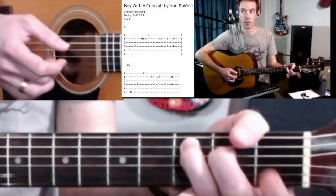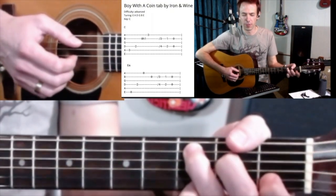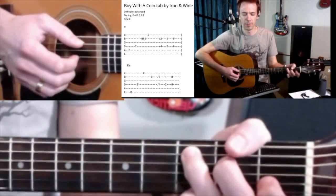That hammer on — just get that down, get it down so you can do it in your sleep, even if it's hard at first. Then practice it faster and faster.